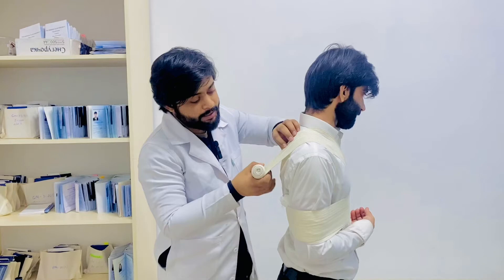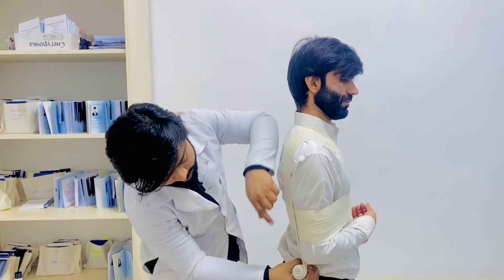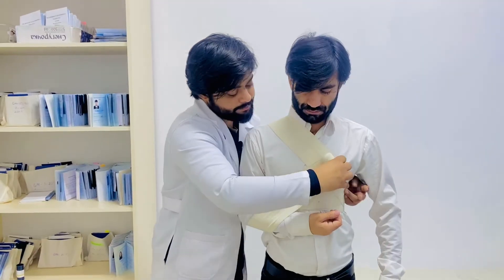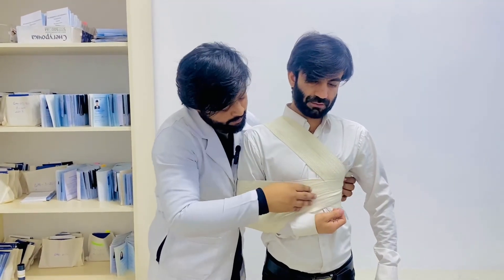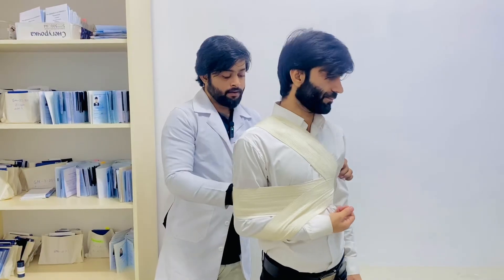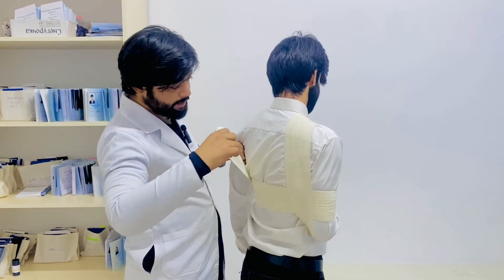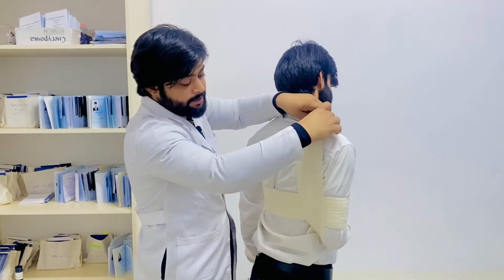After that, on the posterior side, just take a turn towards the elbow joint like this and hold this arm. After holding this arm from the posterior side, take a turn back towards the supraclavicular region.